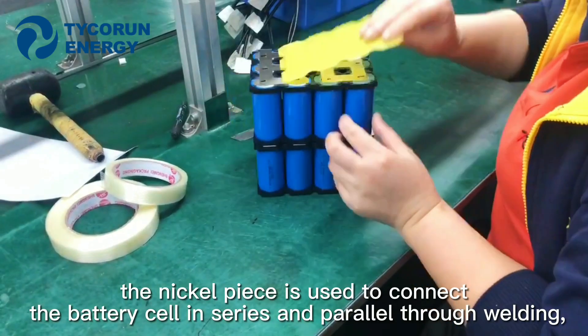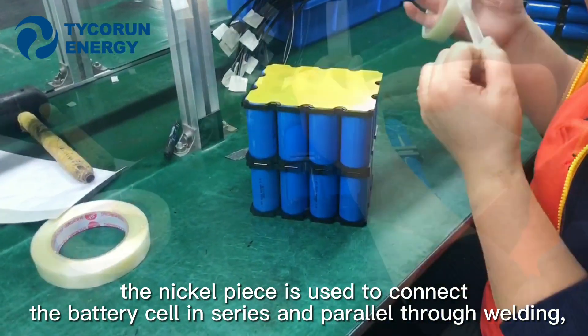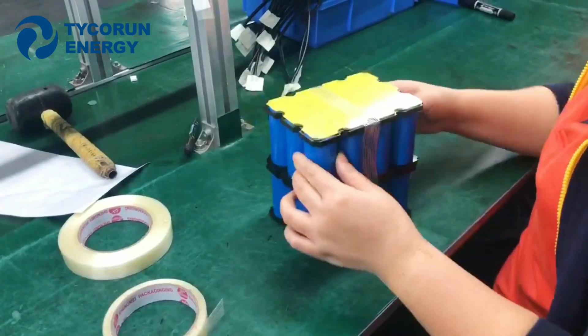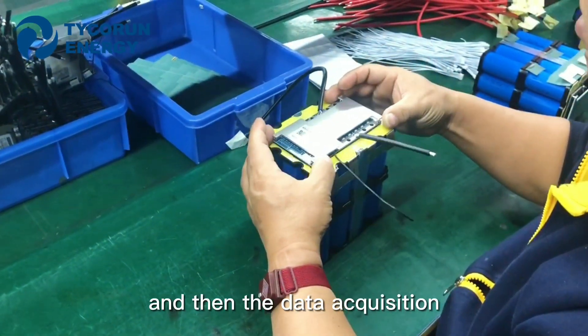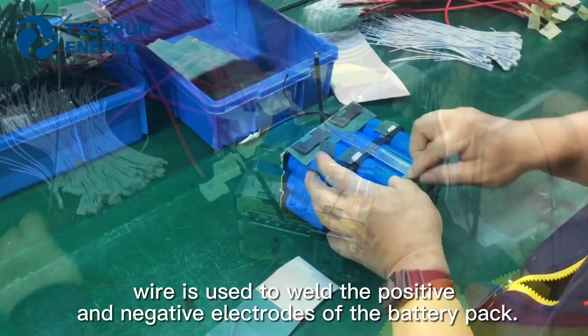Firstly, the nickel piece is used to connect the battery cell in series and parallel through welding. And then, the balance wire is used to weld the positive and negative electrodes of the battery pack.